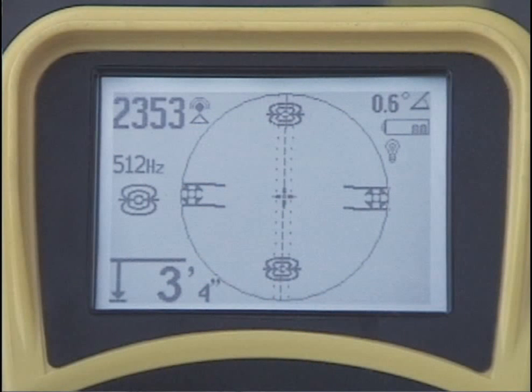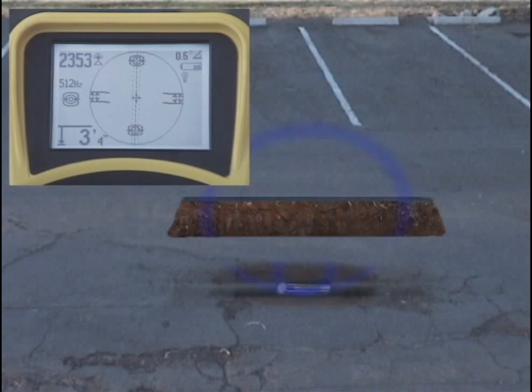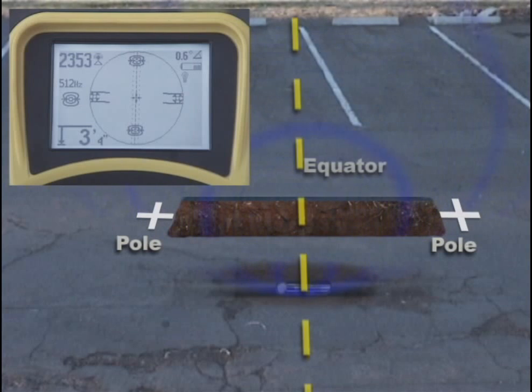Let's take a look inside the active view area. The map uses icons to represent the position of targets underground. There are two types of targets: poles, which occur at each end of the SOND, and the equator — a plane or imaginary line that passes through the center of the SOND and stretches out on both sides until it is so weak the receiver can no longer see it. When the SOND is lying flat or horizontal and the ground above is also flat, the equator will be located halfway between the poles. If you draw a line between the poles, you'll find the SOND where that line and the equator intersect.